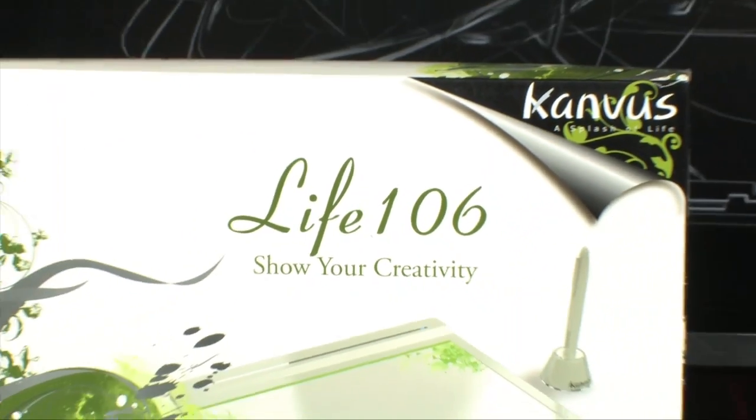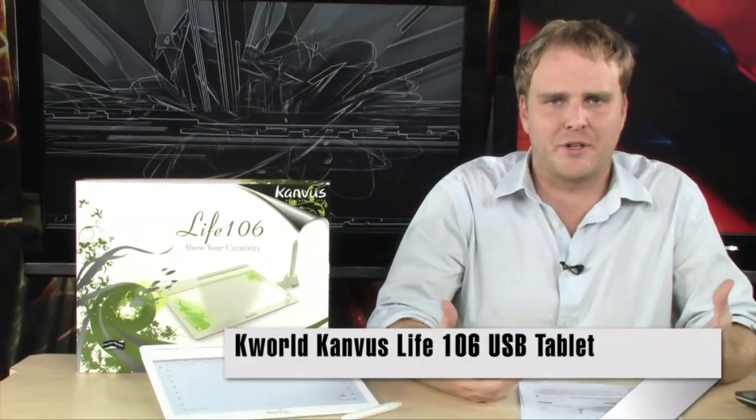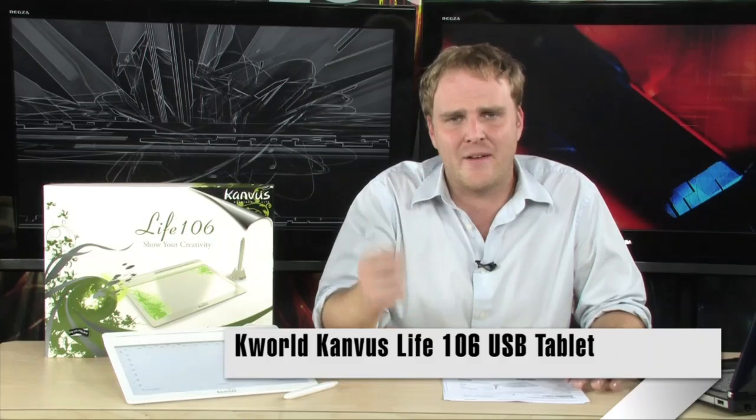Hey, check it out. If you've been wanting to get into computer-based graphics, or maybe you're just looking for a new way to interact with your computer — a mouse isn't friendly to you and you're more comfortable holding a pen and navigating everything that way — the Canvas Life 106 graphics tablet is going to be perfect for you, because it's set up not only to work on graphics, but to also help you in your day-to-day productivity.